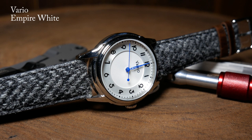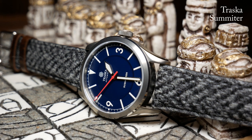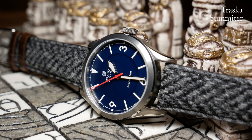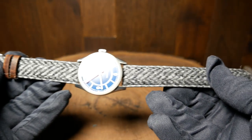A few months ago, I got an email from Ivan who runs Vario. He wanted to let me know that they had a new type of Harris Tweed strap — this time with a herringbone pattern. And he wanted to know if he could give me a couple to review. With everything going on, there were some shipping delays, but they eventually did show up, and here we are.